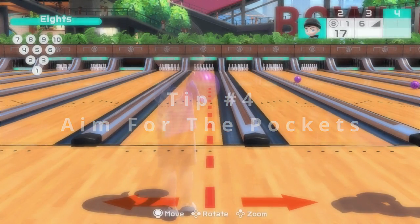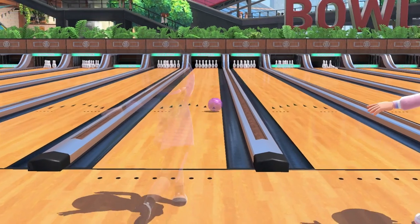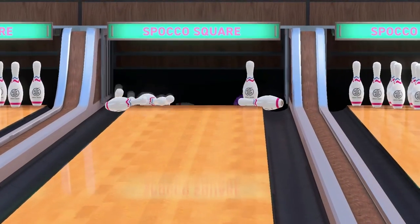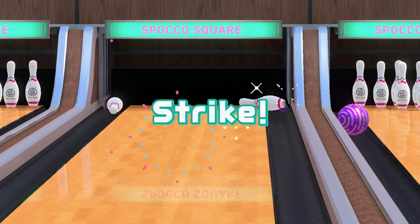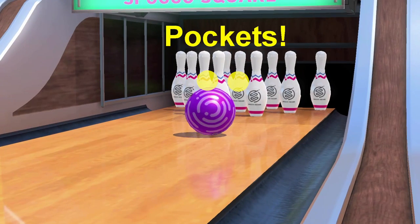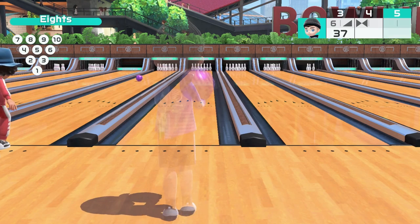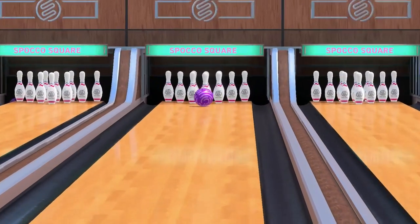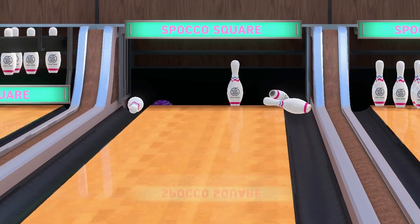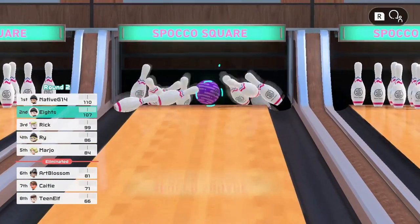I may be a little rusty with my bowling terms, so if I get this wrong and anyone wants to correct me, please do so in the comments. But the areas between the head pin and the pins directly behind it on either side are called pockets. These pockets are where you want your ball to roll into the pins, particularly at an angle from putting spin on the ball. Hitting a pocket will allow your ball to hit the most number of pins and therefore greatly increase your chances of getting a strike.